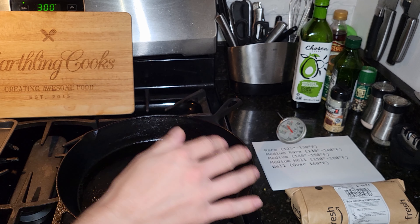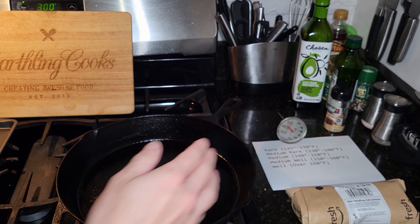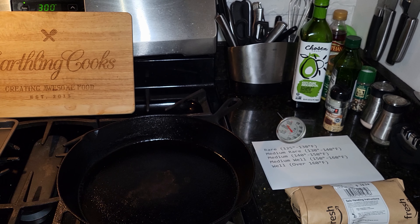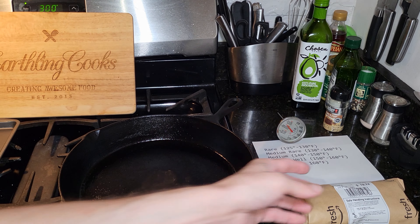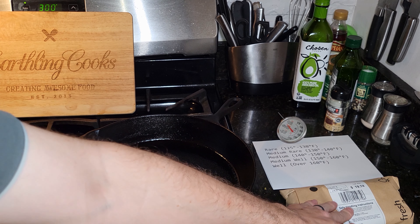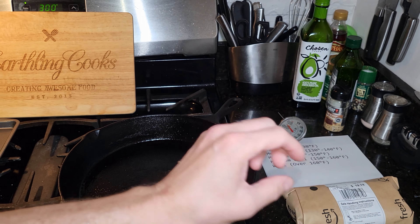Hey everyone, welcome to Earthling Cooks. Today I'm going to show you how to make a perfect steak every time, even for beginners. I often don't do this extra step that I'm going to show you, but it's super simple and it ensures you're gonna get a perfect cook every time. So maybe you go to the store and buy yourself a really nice New York strip — I got one here for about 20 bucks — and you don't want to mess it up if you don't know what you're doing.